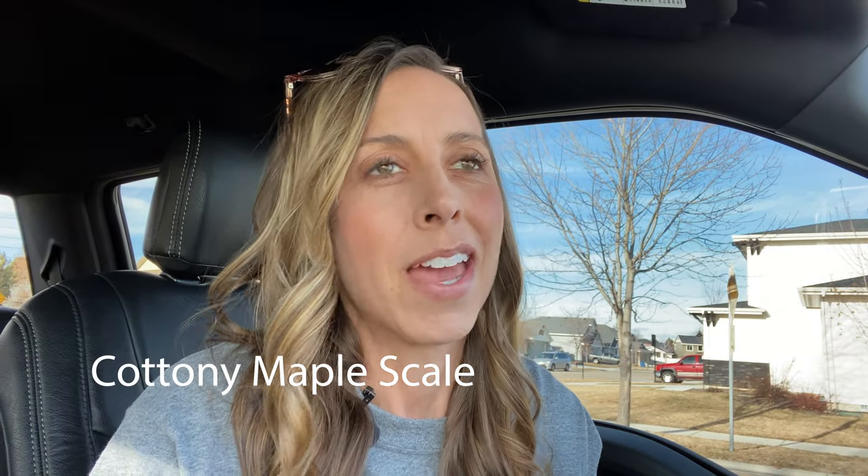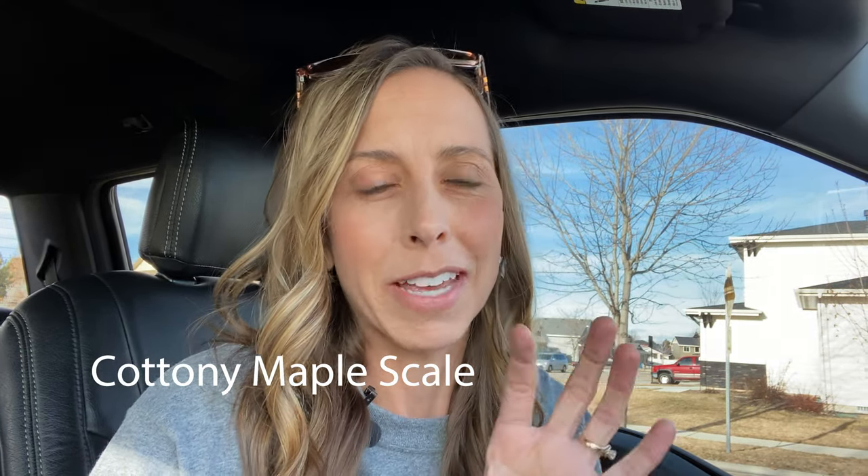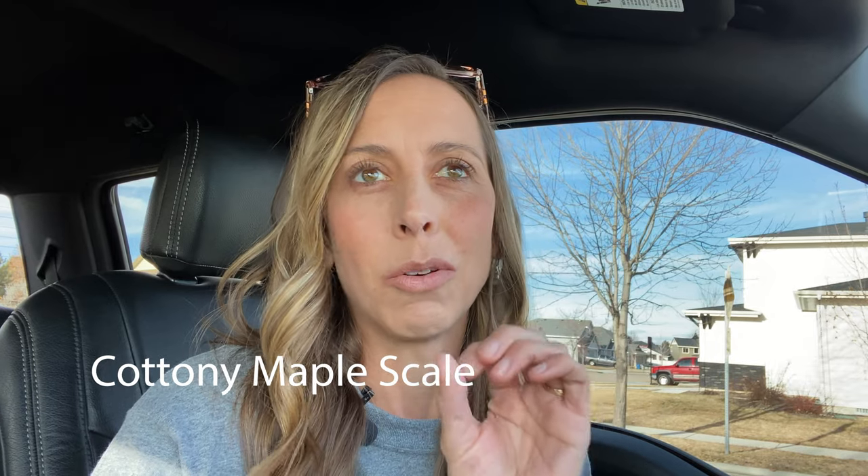I instantly looked up and the tree was covered with cottony maple scale. If you're not familiar with cottony maple scale, it looks like little white cotton balls all along the little branches in the tree — those are the egg sacs of this particular insect. I started taking pictures and will attach a picture to this post so you can see what I took on that day. I just wanted to stop here and take a look at it and talk a little bit more about how to treat cottony maple scale.